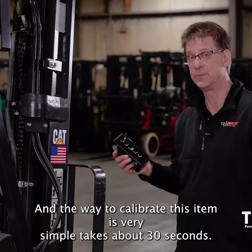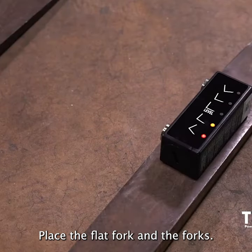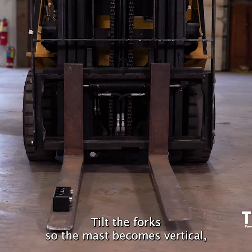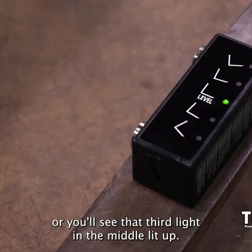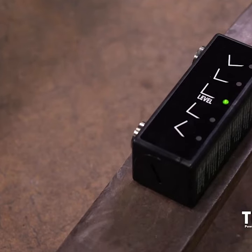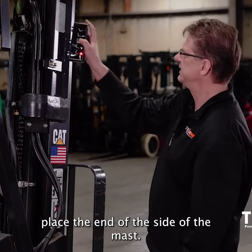The way to calibrate this item is very simple — takes about 30 seconds. Place the flat fork on the forks, tilt the forks so the mast becomes vertical, or you'll see that third light in the middle lit up. Then you take the flat fork and place it onto the side of the mast.